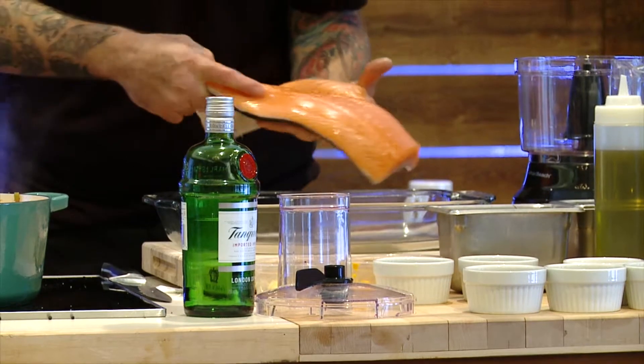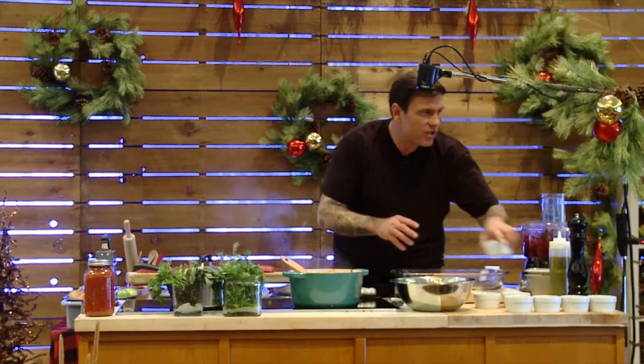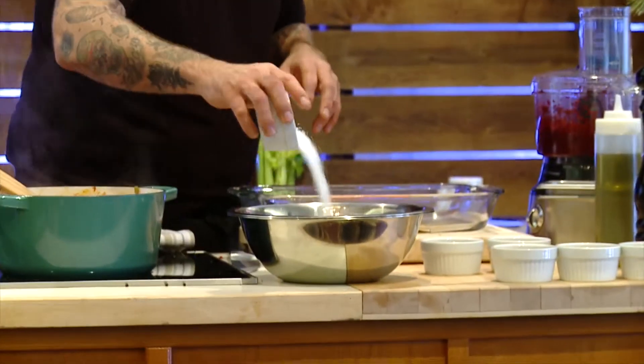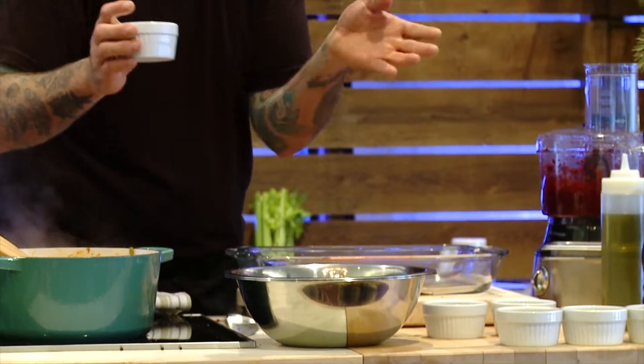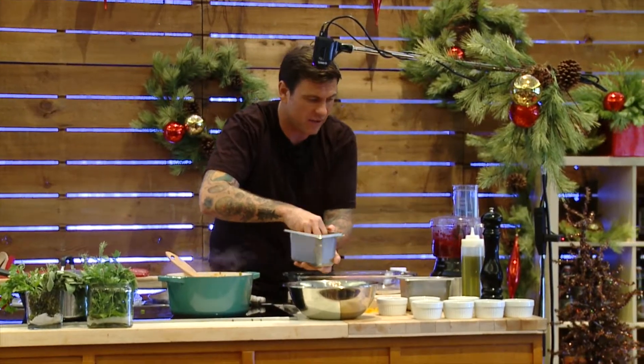Basically Gravlax is super simple — the freshest piece of wild salmon with the skin on that you can get. It's a curing process. You need salt, you need sugar, and then you can add flavor if you want, but you can stay simple and just do sugar and salt.